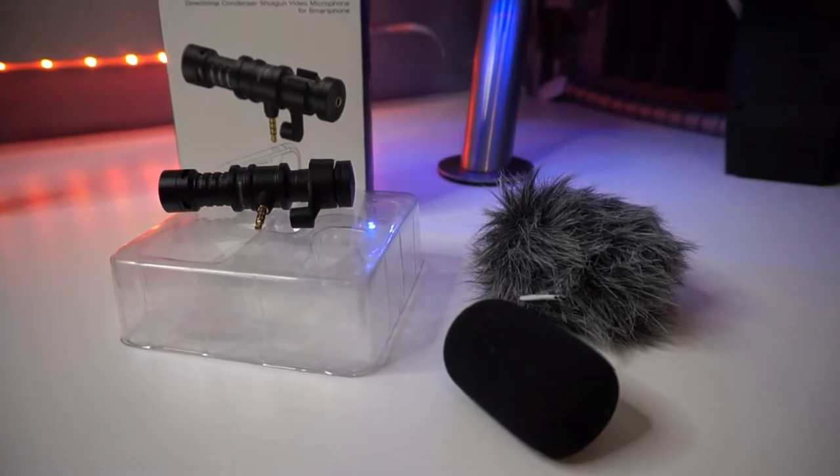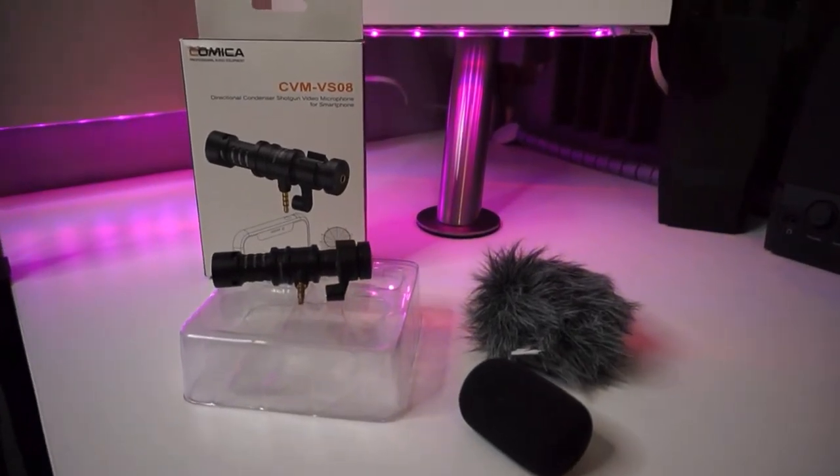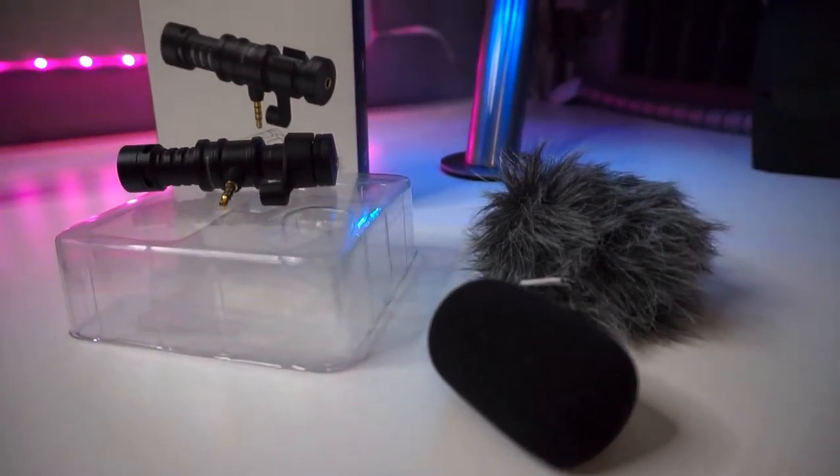What's going on, it's Casey, welcome back to my channel, hope you're well. So today's video I'm going to be doing a review on the Comica VS-08 microphone — it's for smartphones. If you're looking to upgrade your current microphone and you're on a budget, maybe this mic will be a decent choice for you. I'm going to do a couple of tests: test it against the camera, test it against the microphone I'm using now, my iPhone, and then test the Comica microphone as well, just to see how it measures up.